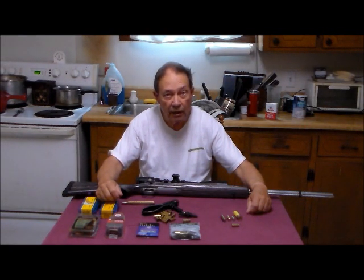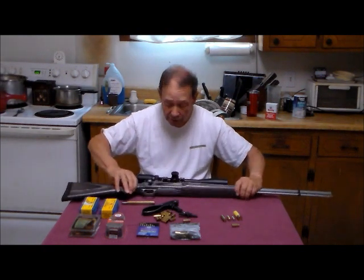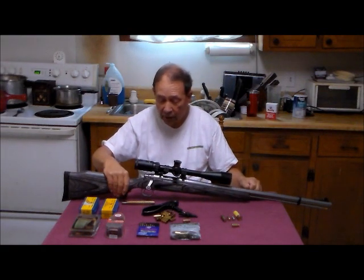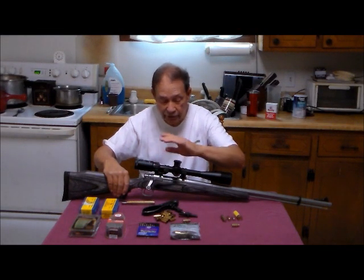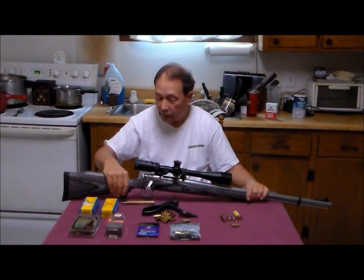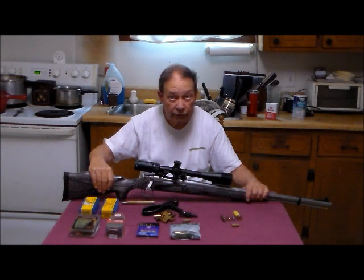We're resuming our work with the Remington Model 700 Ultimate Muzzle Loader. What we have done with this gun presently is we have taken the Leatherwood scope and remounted it on the gun. We've also changed this mount right here — it has a little more forward set to the scope, which moves it away from the eye. That's useful in a hard-recoiling gun, which this thing is with full loads.